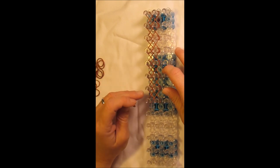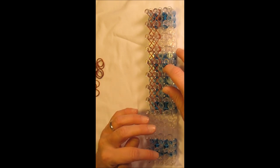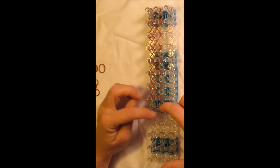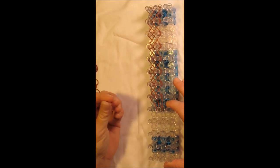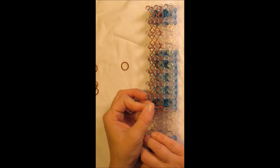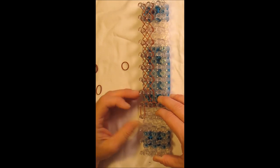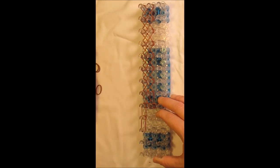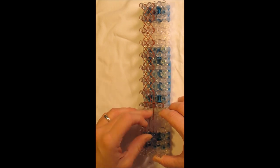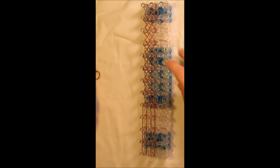Then left eighth to center ninth. For this last one, go from the center eighth to the center ninth — this last one creates a V. Taking a single band, go from that same center peg straight out to your left, and repeat that straight out to the right. Then bring single bands straight down to the bottom of the loom on each peg, doing that in the center row and also on the right side.